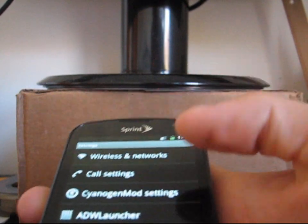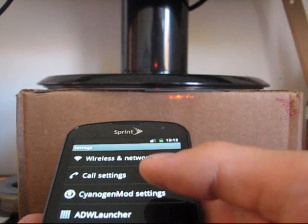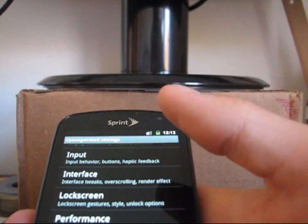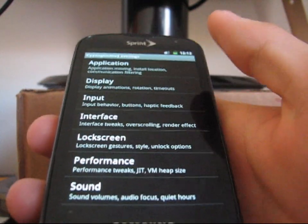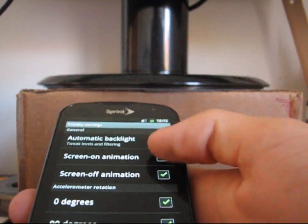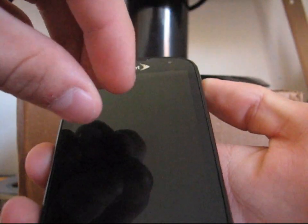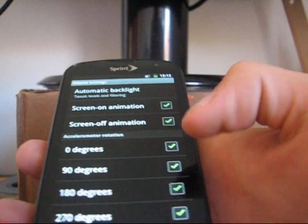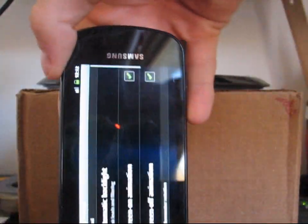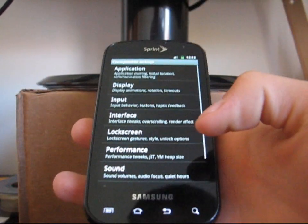In the settings, you actually have CyanogenMod settings and ADW launcher settings. Going into CyanogenMod settings, you have a bunch of different options — I'm not going to run through all of them. You've got lock screen options, rotation, and screen on/off animation. Screen off animation is the CRT effect, and screen on is the same thing but in reverse — it pops down and then opens up. You can also have it rotate 180 degrees if you want it upside down. Very cool.